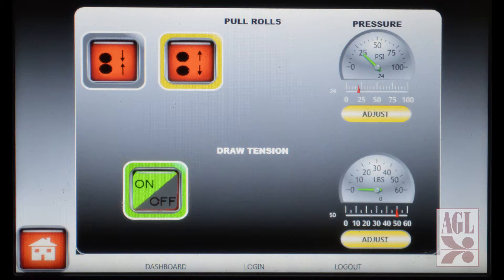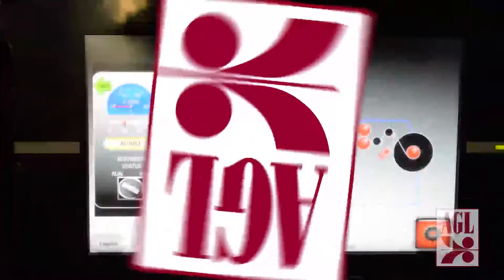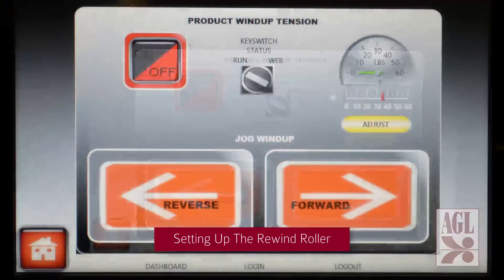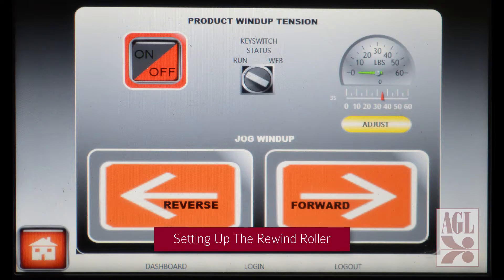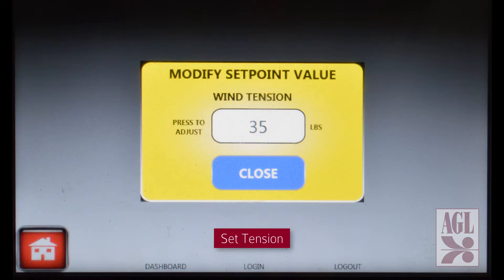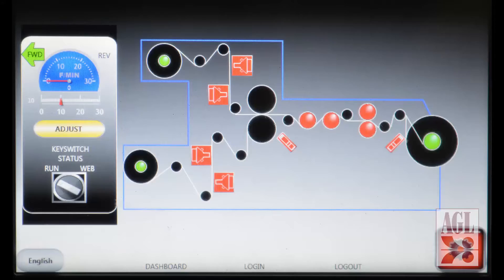Once all parameters are established the nip rollers are closed to establish the lamination process. Our finished product must be rewound to a rewind roll, which also needs to be set to the proper tension. Access the winder control screen, set tension using the touch interface, then turn the rewind roller on, set the forward action, and return to the home screen.